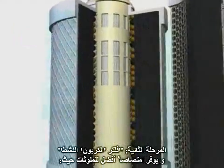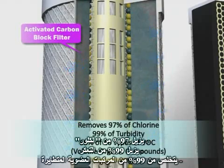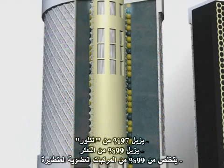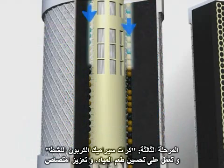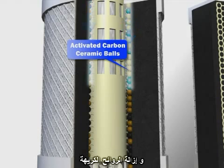Stage 2: The activated carbon block filter provides better absorption of contaminants. Stage 3: The activated carbon ceramic balls help improve the taste of your water, promote absorption, and deodorization.